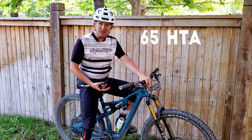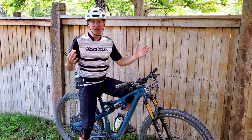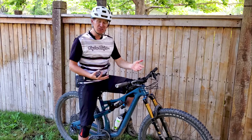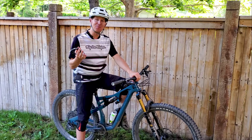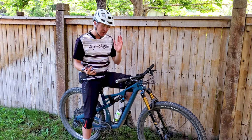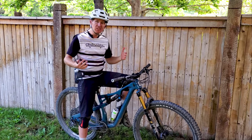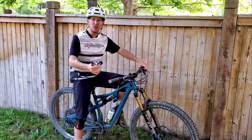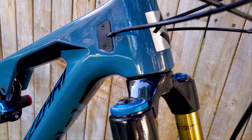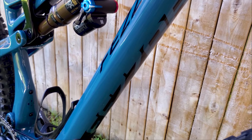On geometry: it's a 65.5-degree head tube angle and 77.5-degree seat tube angle, which is as modern and aggressive as you're seeing on bikes these days. Fazari started that trend with their La Sal Peak a year and a half or two years ago with a very aggressive steep seat tube angle. The Delano is a little more relaxed, which is nice for flatter sections of trail. Overall this feels like most modern geometry bikes in terms of how I fit and feel on it.